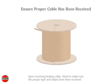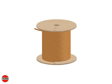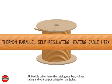Upon receiving heating cable, check to make sure the proper type and output have been received. All flexible cables have the catalog number, voltage rating, and watt output printed on the jacket.